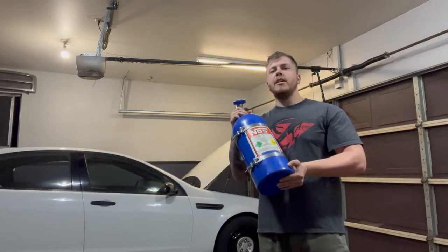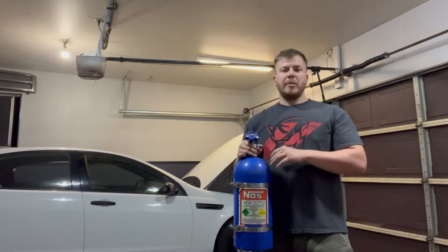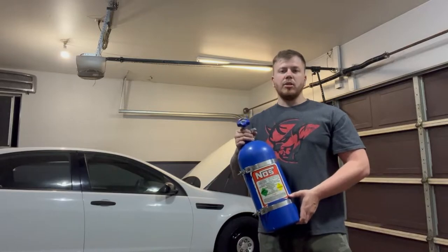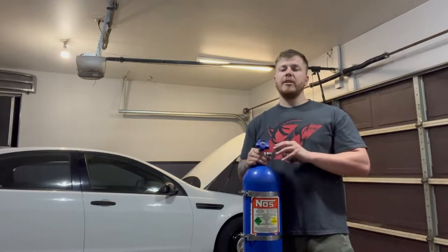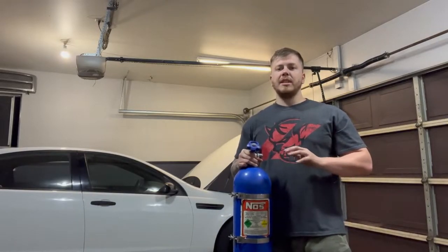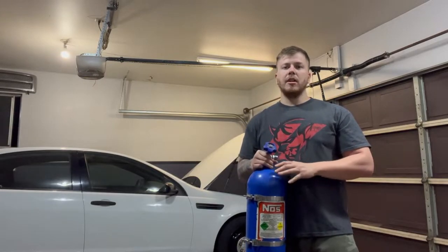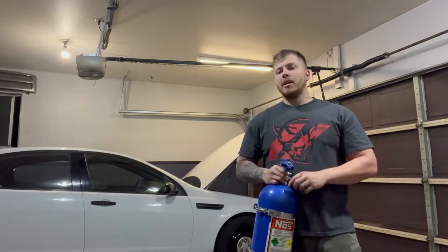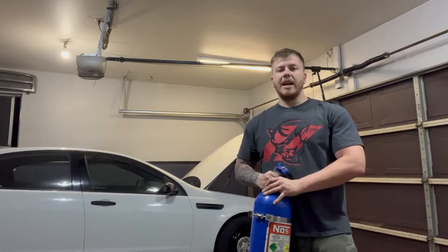Today's project is going to be nitrous. The first thing on our list is pulling the throttle body off to put the nitrous plate in. I have to go to the store to grab a couple bolts because the factory bolts for the throttle body are going to be too short. This nitrous system is kind of hobbled together — I got some for free, some came from elsewhere — so I'm going to have to throw that stuff together. This is probably going to take a couple days.